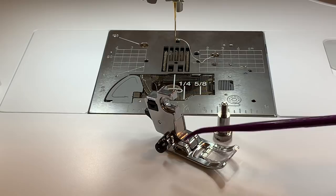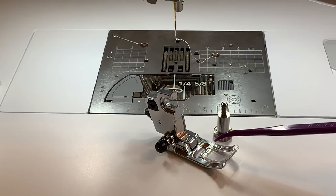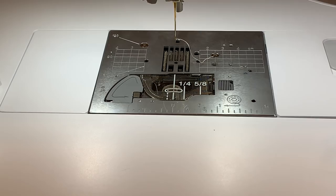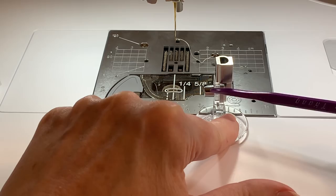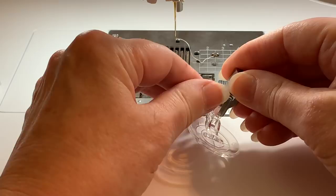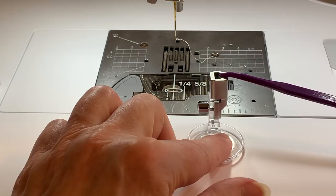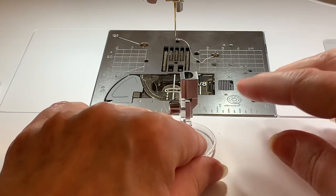In most instances you're going to be using the snap-on feet on your machine, or you'll be using your embroidery foot with a screw to attach it. But there are going to be times that you will be using feet that require what is called the S adapter. The S adapter is a metal piece stamped with the letter S. You take the screw from your machine, line up the hole, and screw it into the foot that requires the S adapter. This raises the foot, which can also be used on a low shank machine to make it a high shank foot — our machines are what's called a high shank machine.